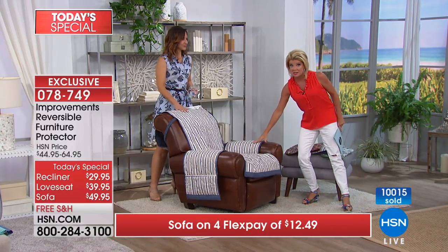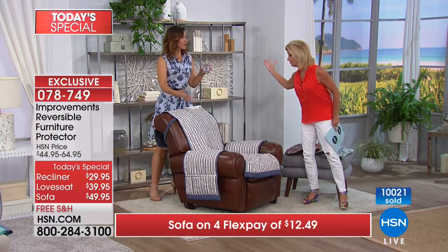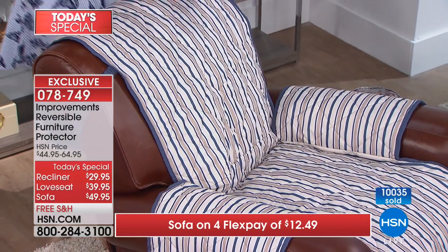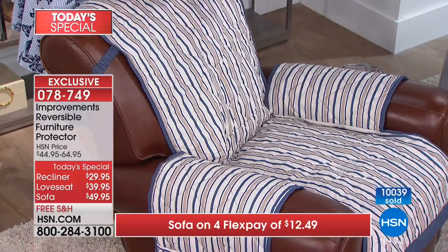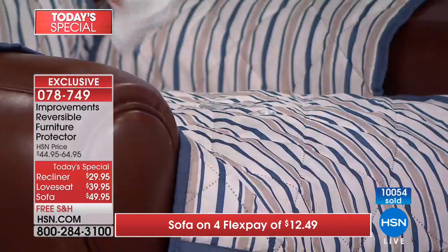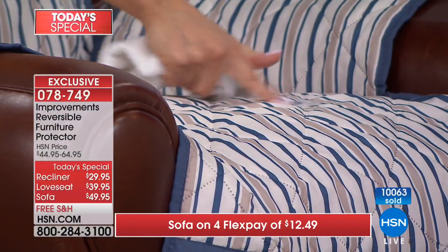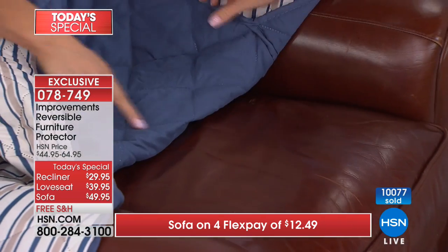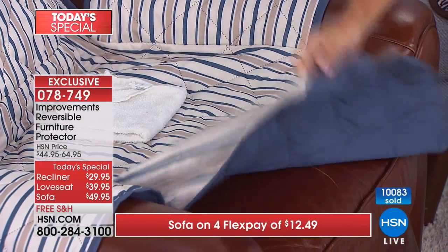Let's talk about water resistance on the recliner specifically, because you go back faster than you think and wine or beer can go flying. Watch — when I pour it on here, it beads up. It doesn't saturate and stays right on top, giving you enough time to grab a towel. Look at the underside — it is bone dry. You will not find anything like this.